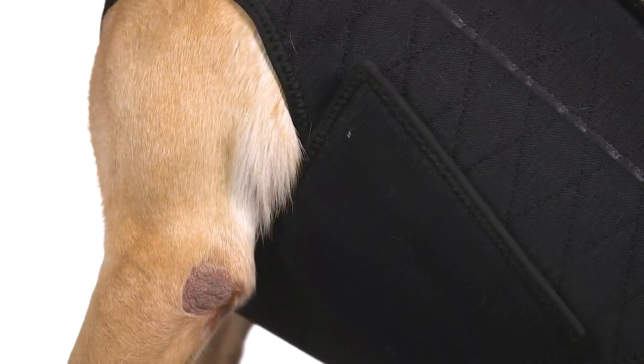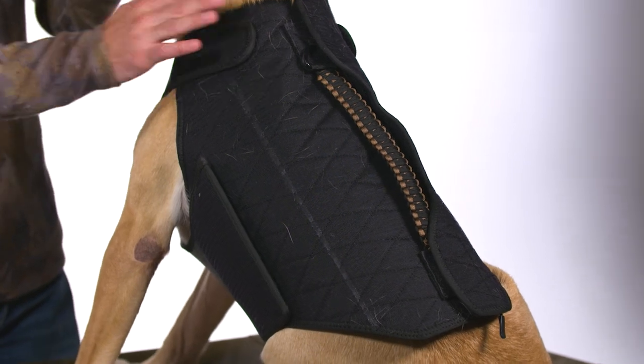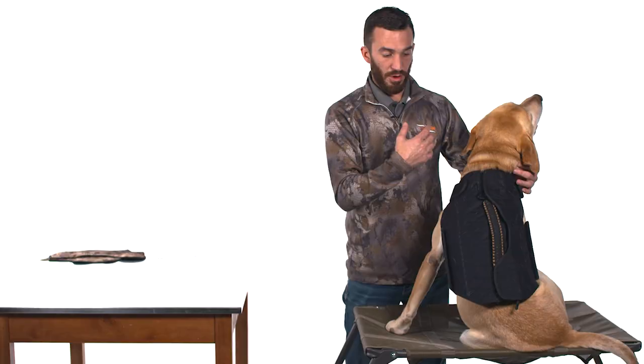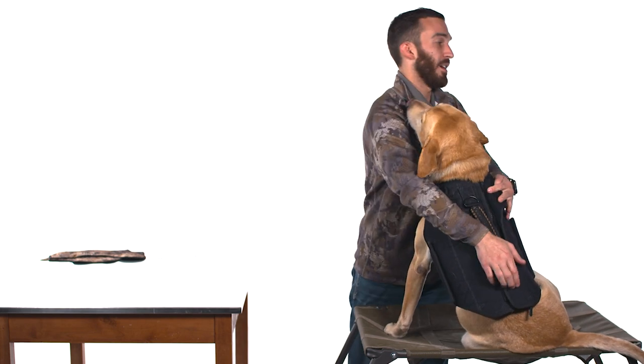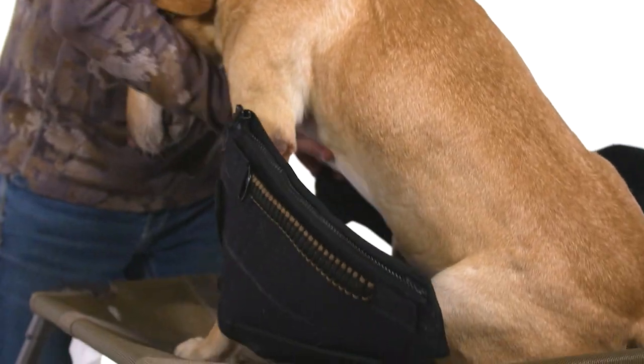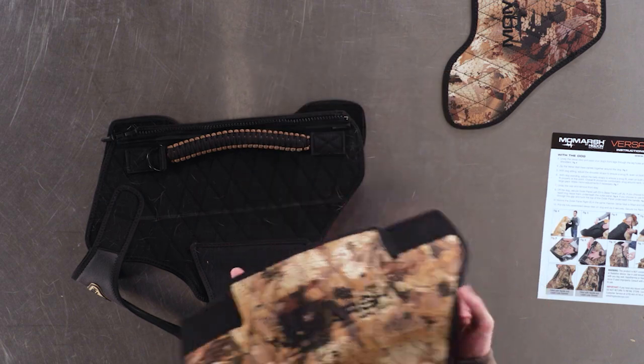That's going to make a very happy dog whenever it gets cold. Once you've got the VersaVest fit for your dog properly — with the neck portions and waist portions adjusted — we're simply going to remove the vest by using the oversized zipper on the back, and then we're going to lock everything in with our camouflage replacement cover panels. Once you have the vest properly fit, you're going to want to lock everything in with our cover panels.